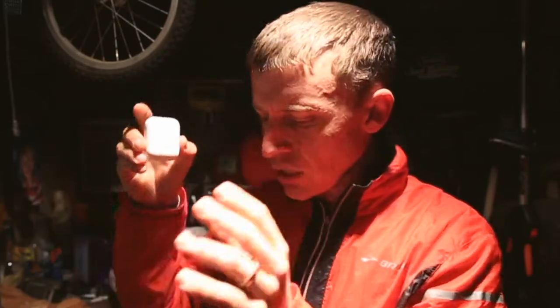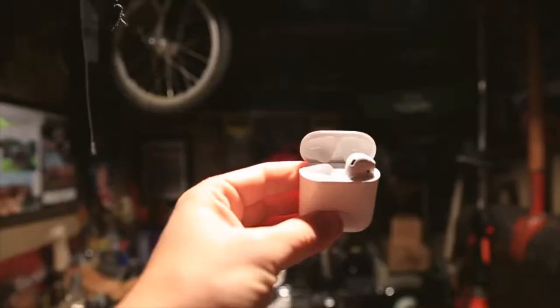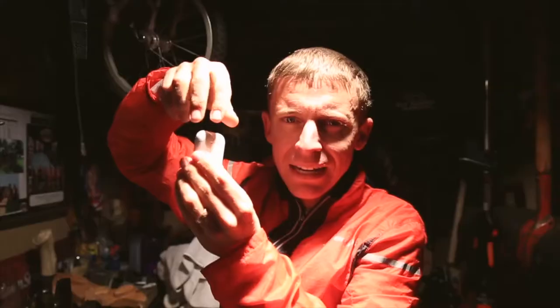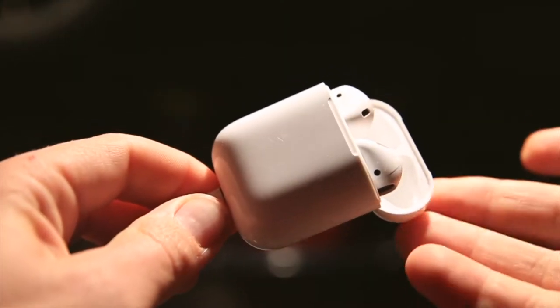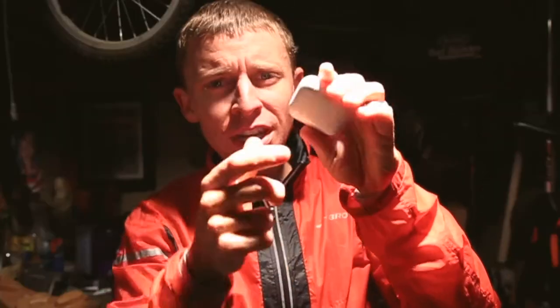They come in this sweet little white case that slides in your pocket real easy. You open them up — boom! They don't fall out when the case is open because there's a magnet in the bottom holding them in, and that magnet is actually how you charge them.